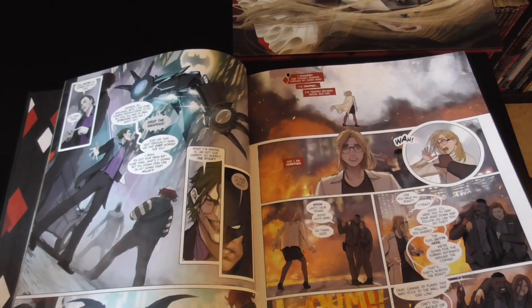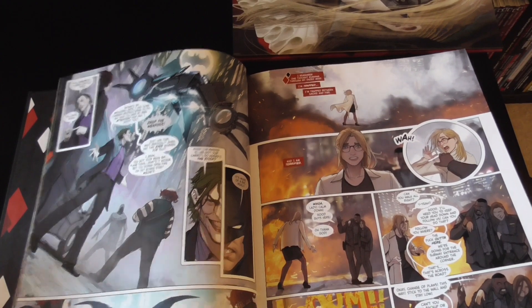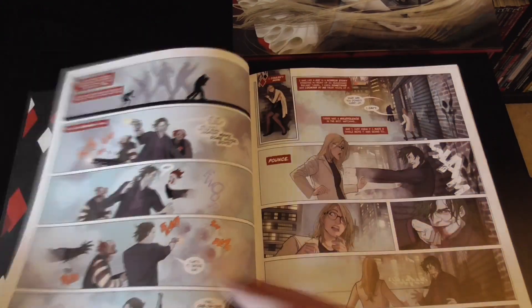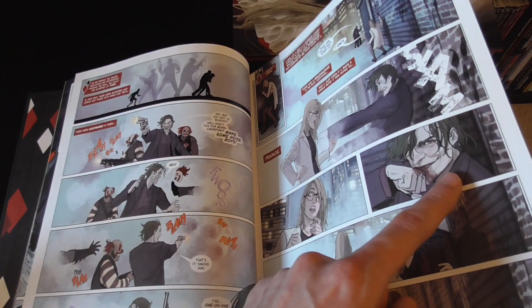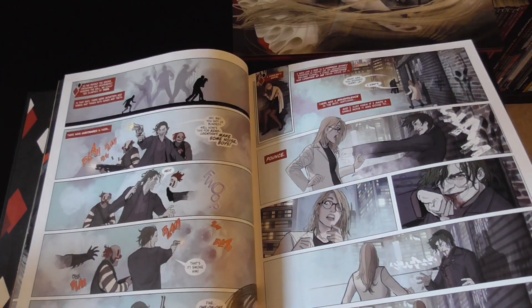They went for a strange kind of bat-plane thing in this book, which did throw me a little bit, but it's just a good, fun book and I love the little looks and expressions on the characters' faces as things go on.